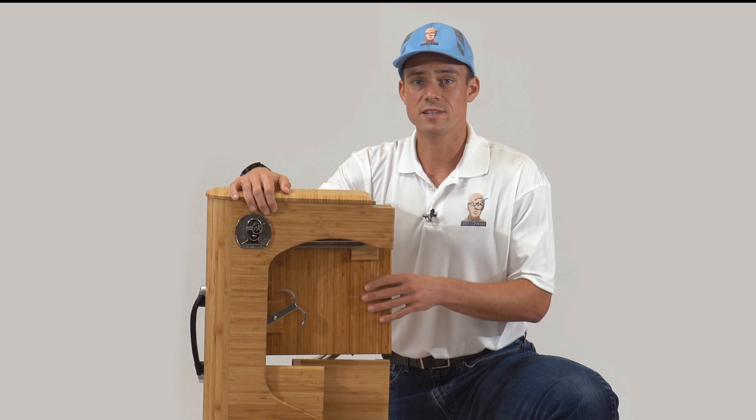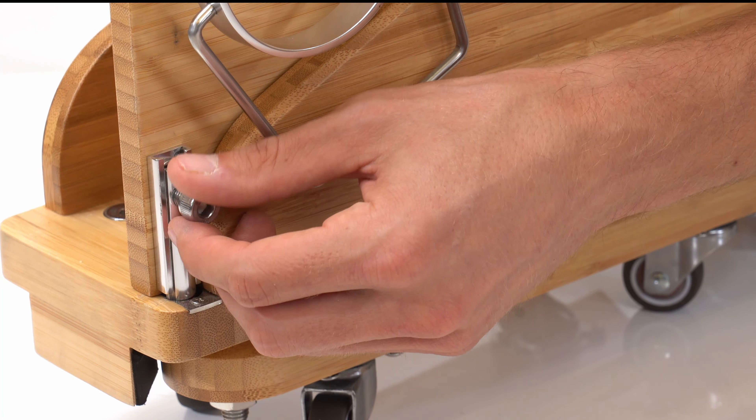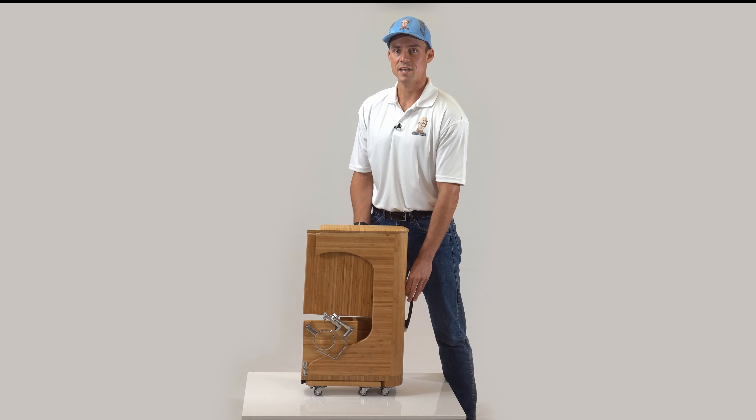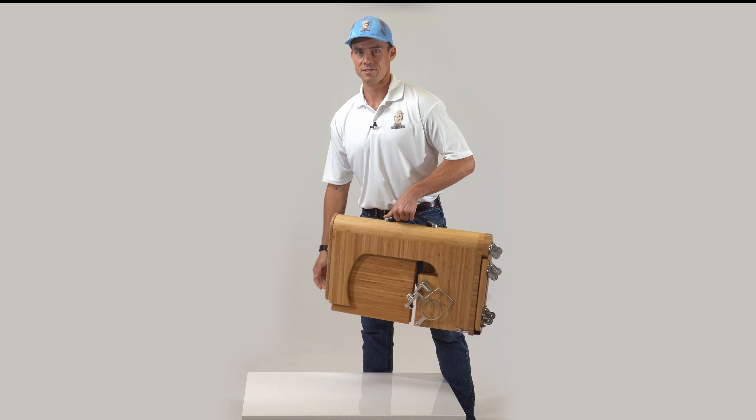Please ensure the desktop latch is engaged and the MCP latch is pushed in and locked before lifting the unit with the handle. To lift the Deskawise from a standing position, hold the handle with one hand and tilt the Deskawise forward with the other hand.